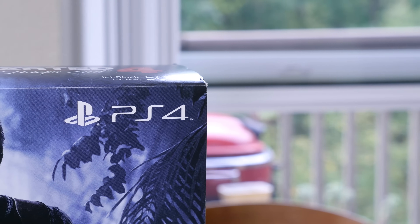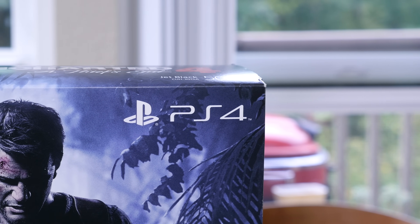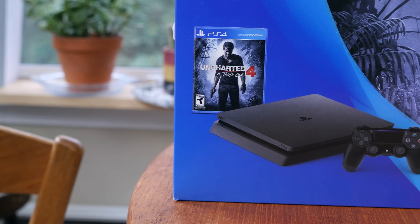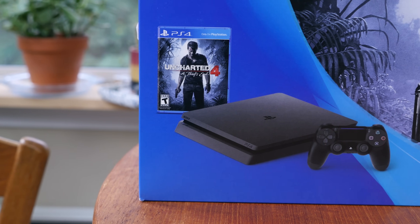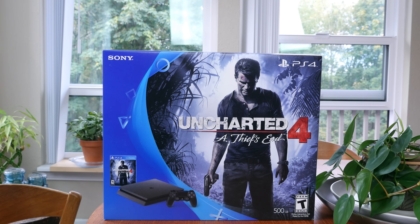Sony has created a slim PlayStation 4 console to replace the standard, chunkier PlayStation 4 console. For as long as I can remember, Sony has launched a slim PlayStation console for each generation, and they have kept up the tradition. The PS4 is the most up-to-date console of theirs, and now we're seeing a slim version of it.